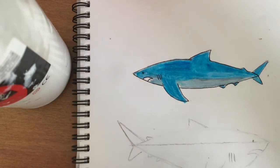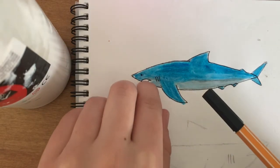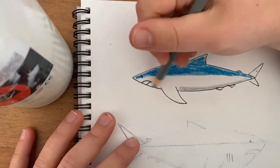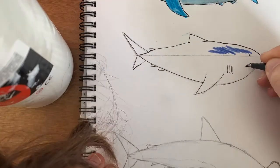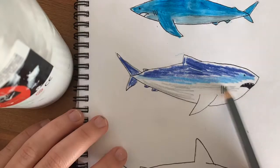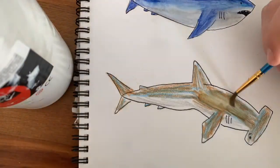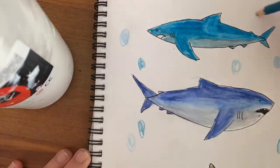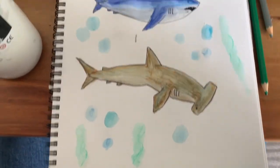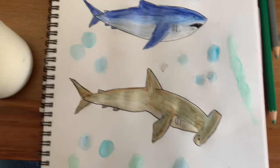And there we have it — our easy shark watercoloring! It looks really cool with the watercolor. When it dries I will color this bit in black because I forgot, and do some little teeth. There we have it — our three sharks. I just did some funky dots around them to make them look like they're underwater. I hope you enjoyed and let me know what you would like to draw next. This is Drawing with Jo.